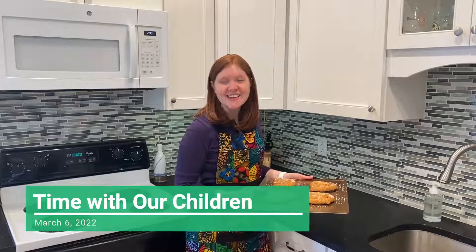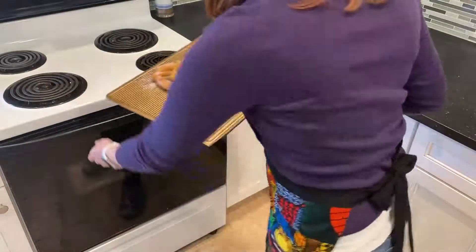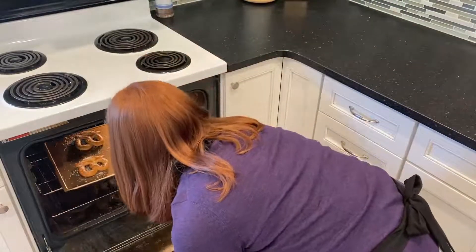Hi friends! It's good to see you. You caught me just as I was putting our snack into the oven. Do you see what I'm heating up? What do I have here? Pretzels. These will be ready in just a few minutes.